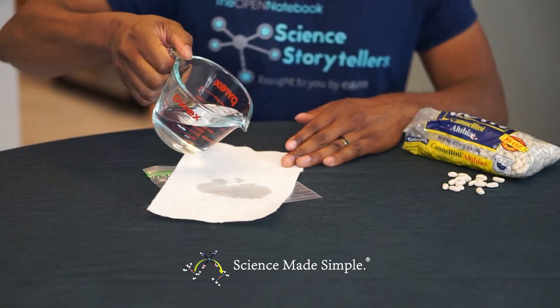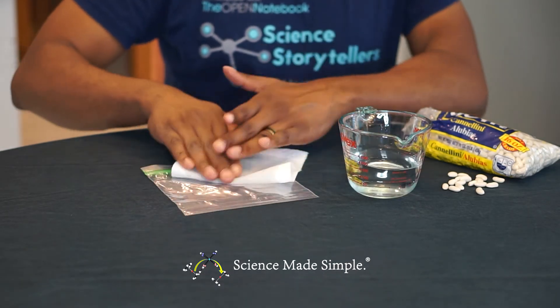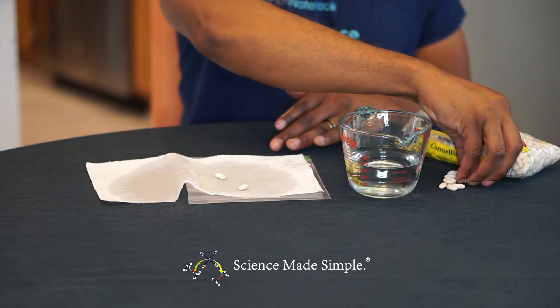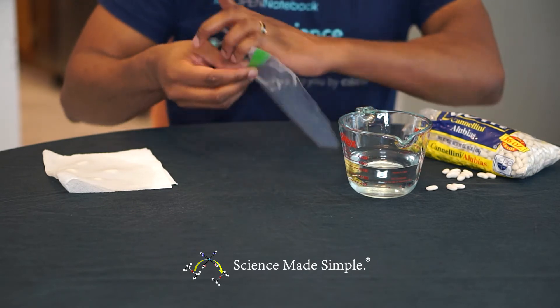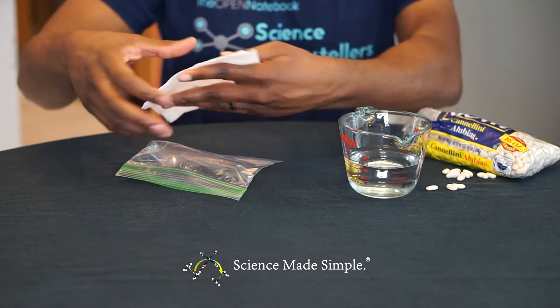Wet a piece of paper towel such that it is slightly damp, then fold it in half. Place a few beans on the inside of the folded paper towel. Now insert the folded paper towel into a Ziploc sandwich bag and place it somewhere that it can get some sun.